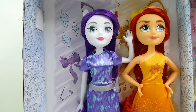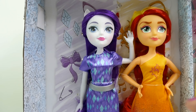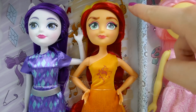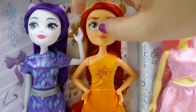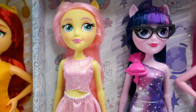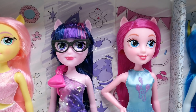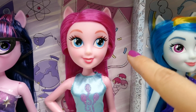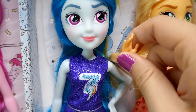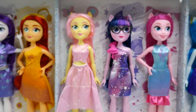Before I take them out, I want to show you the back — behind each doll is a little backdrop customized for each Equestria Girl. Rarity has little diamonds, a bow, and a safety pin. Sunset Shimmer's has a headphone, her cutie mark, a microphone, and some music notes. Fluttershy's has butterflies and flowers and is all pink. Twilight Sparkle has a rocket, a globe, and some beakers. Pinkie Pie has streamers and ice cream. Rainbow Dash has headphones and a guitar. Applejack has an apple pie, a horseshoe, and a lasso — super cute!